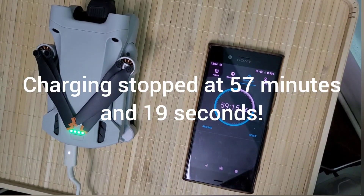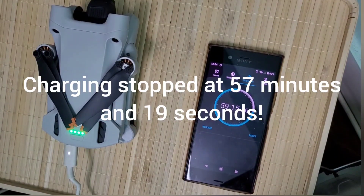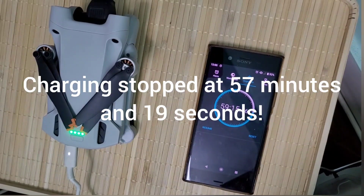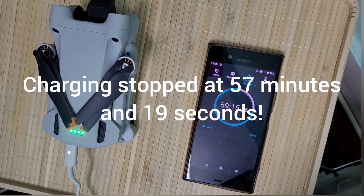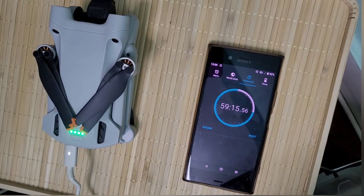All right guys, so there you have it. I will go ahead and stop the video and have a look. It seems the drone has been charged fully in just under 60 minutes. So that's once again with a Dell XPS 13 45 watt charger, and it took the battery approximately one hour to reach full charge.